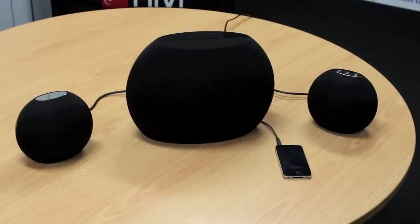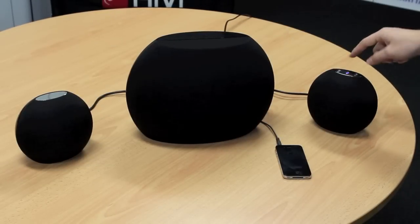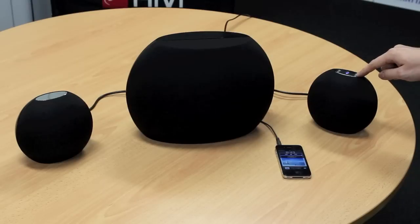Now I've got the system connected up. The first thing you want to do is hit the power button, which changes from red to blue — there's a little light inside. You turn your music on, and you've got your volume control here which turns the whole system up and down at once. Then you've got your separate control on the back of the sub which gives you your bass selection.